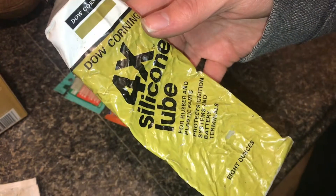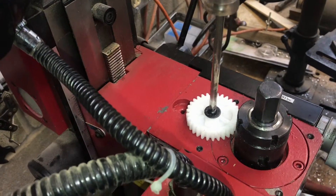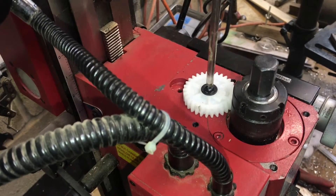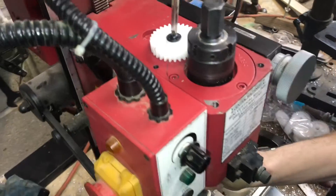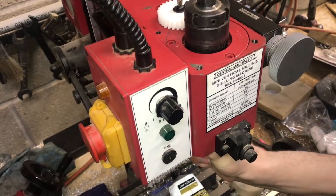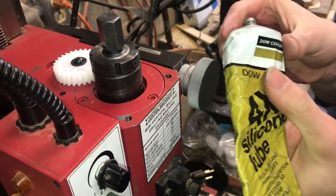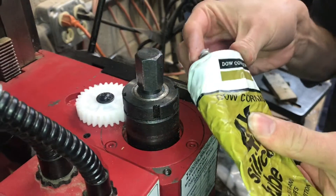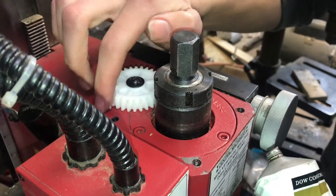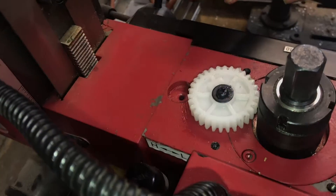A number two Phillips screwdriver fits well. It looks like I may have to hold the collet holder while I tighten so I can apply pressure in the opposite direction. Get a little bit of this silicone grease on that gear.